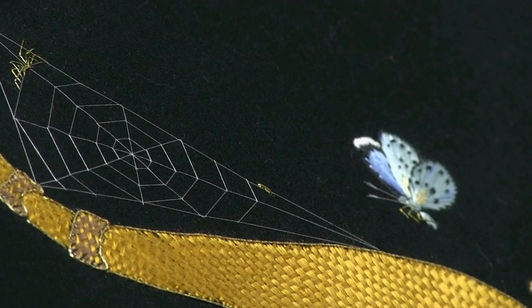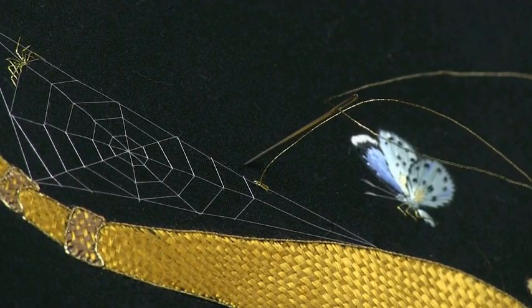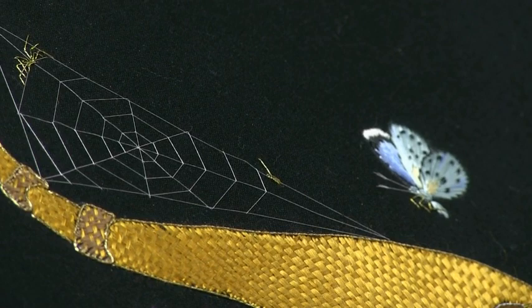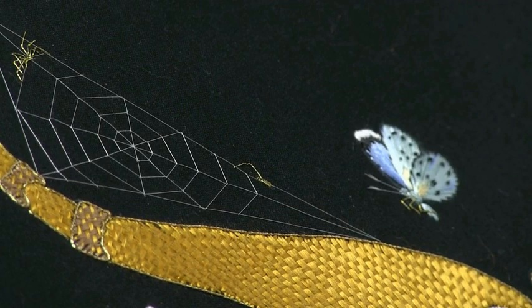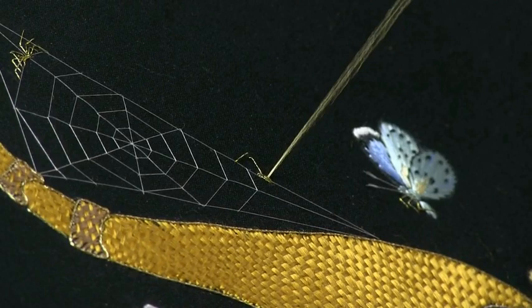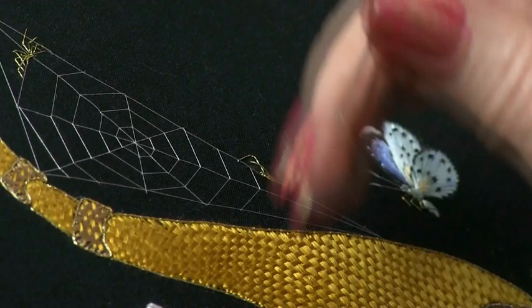Spiders have eight legs as you know, and those legs have joints in them, so we're going to need to use two stitches for each leg. Everything I'm doing is just in straight stitch. One little leg is created by two little stitches. To give a lovely 3D effect you want to overlap some of those stitches, so perhaps our next little leg might come underneath the first and just overlap it a little bit like that.